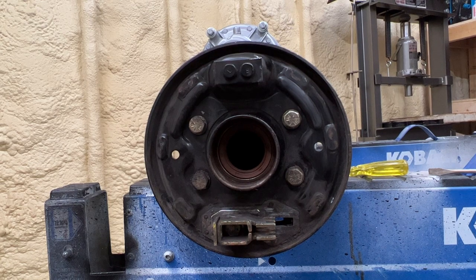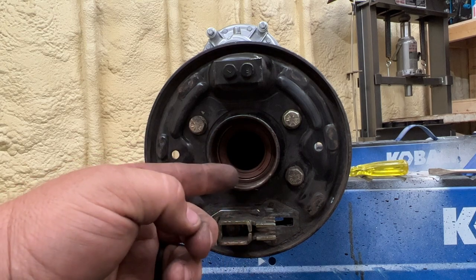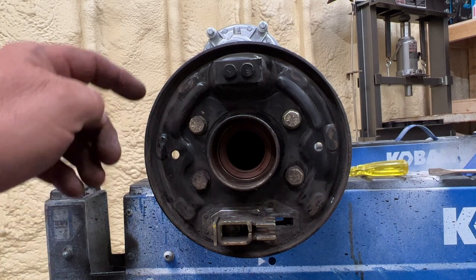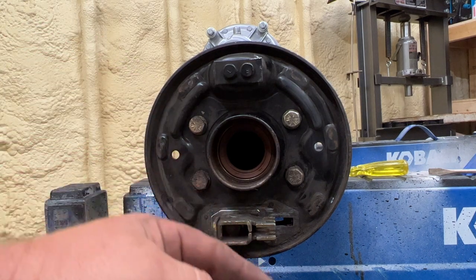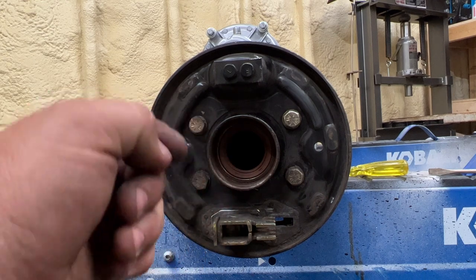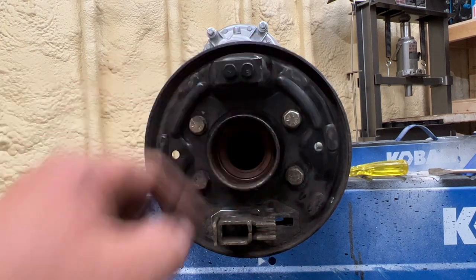In the last video we uploaded, we were able to replace the bearing and the seal in the axle here — the outer axle bearings. I put it back in place and all that. So in order to put the brakes on, I went ahead and pulled the C-clip out of the axle housing there. We need to work on this about putting brakes on.